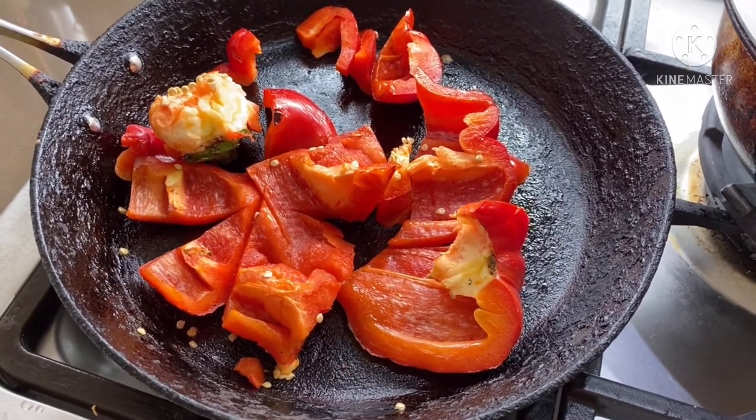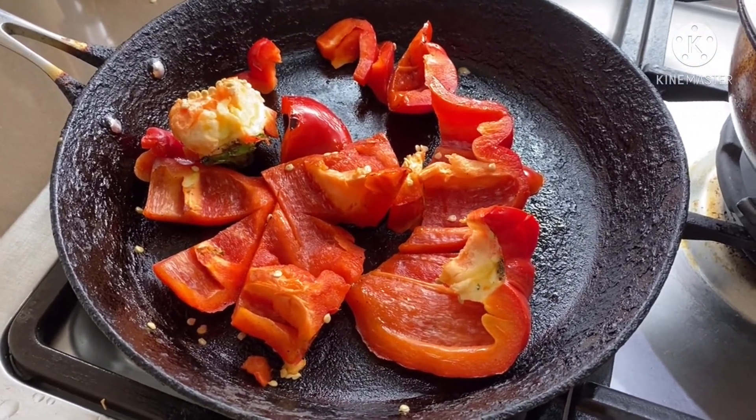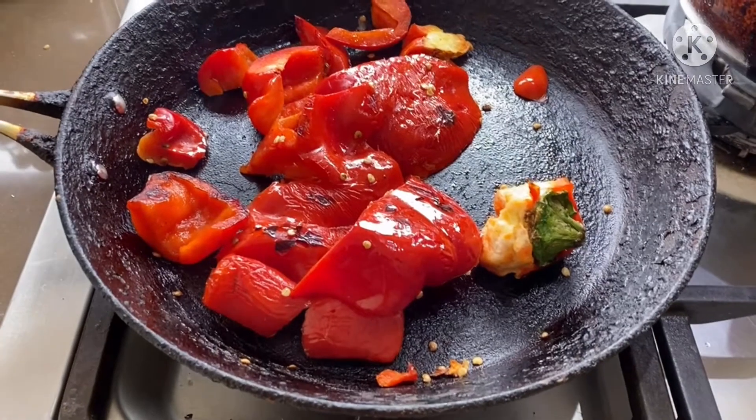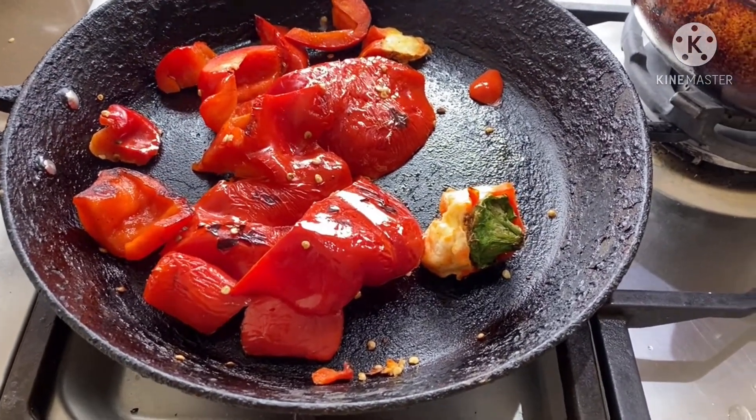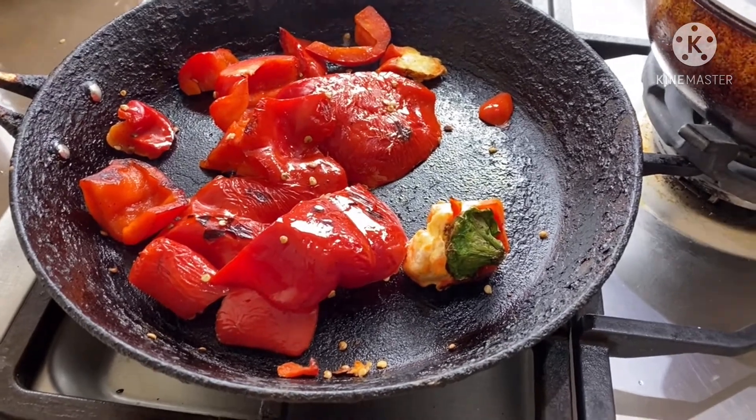So viewers, you can see our capsicum is almost done and it is soft and tender. So now at this stage I am going to turn off the flame.